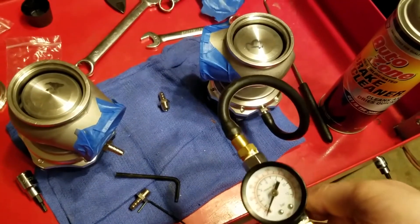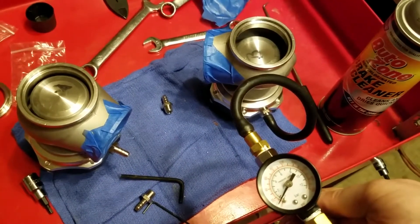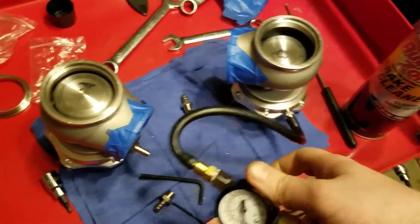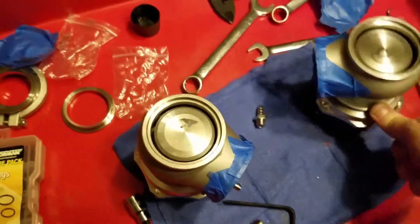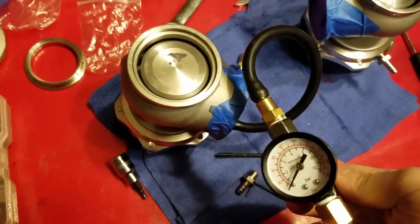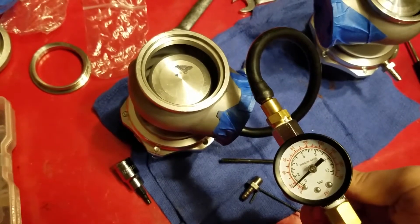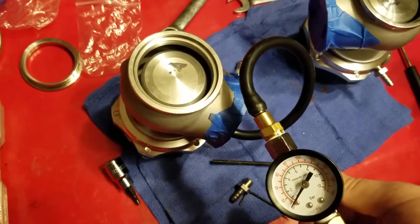I've got two wastegates, both 50 millimeters. Wastegate number one: you add shop air, the valve moves, the valve stays there, take the shop air away, the valve stays there until it's vented. Wastegate number two: add shop air, it'll go down and then leak out of the diaphragm top port.